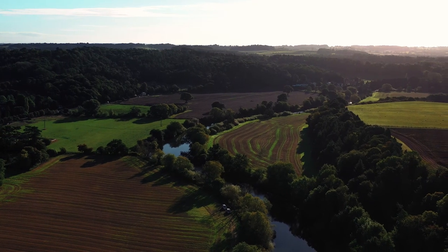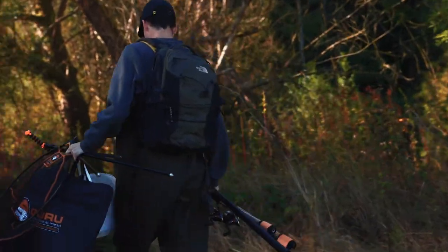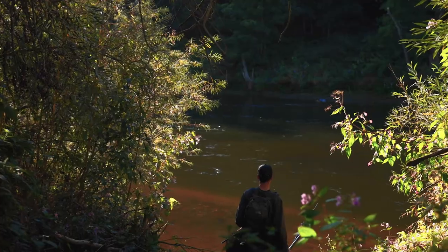Welcome back to Fishing Tutorials. This video is an introduction to float fishing on flowing water. Stick around to learn more about this effective and enjoyable tactic.